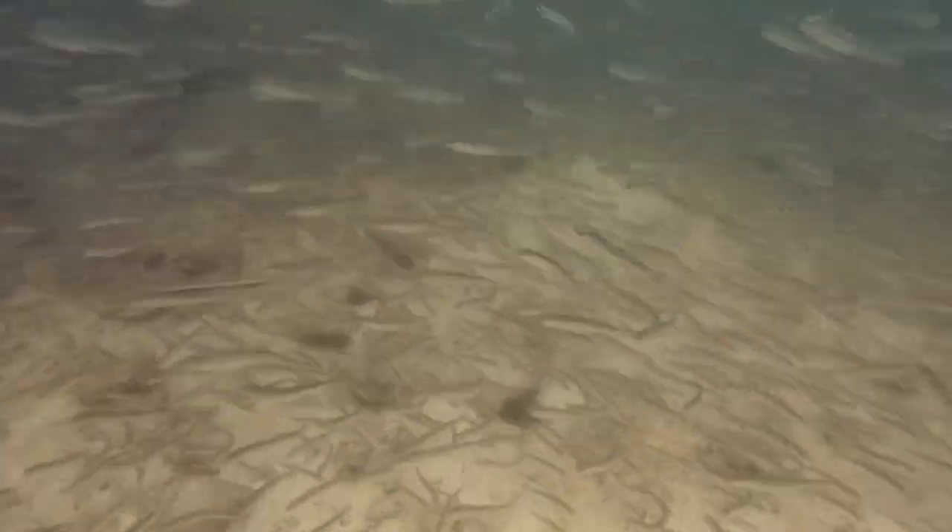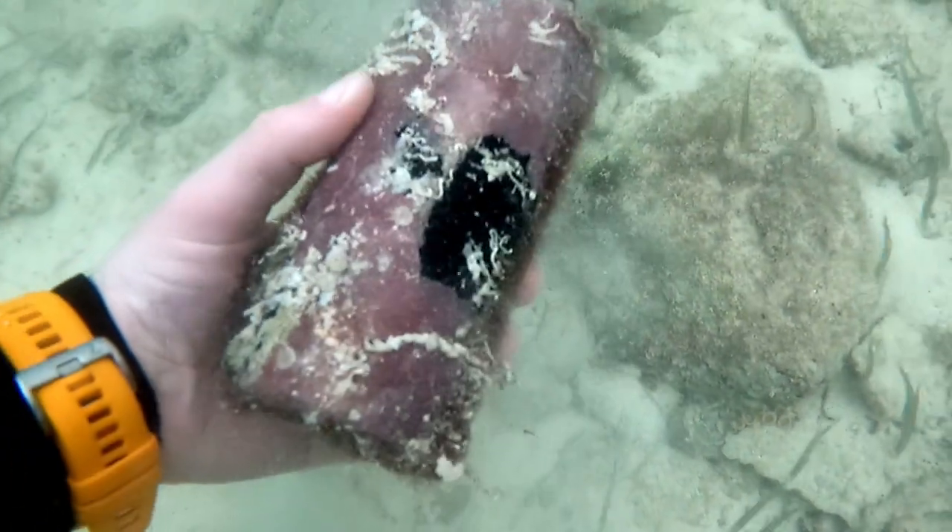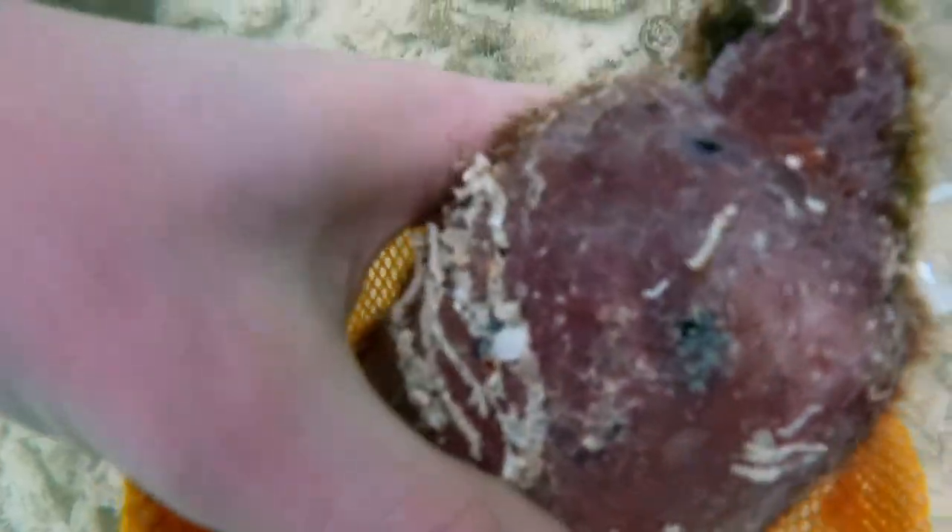All these baitfish weren't making my task any easier. The older-looking bottles I was finding were unfortunately broken, but some are still worth keeping.